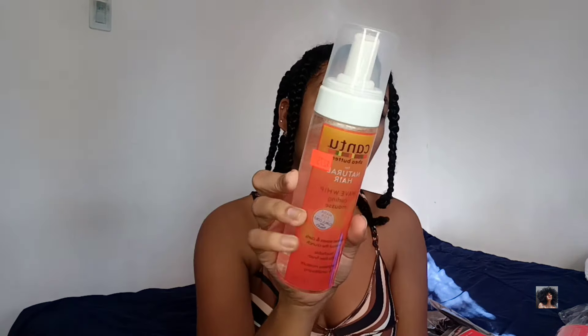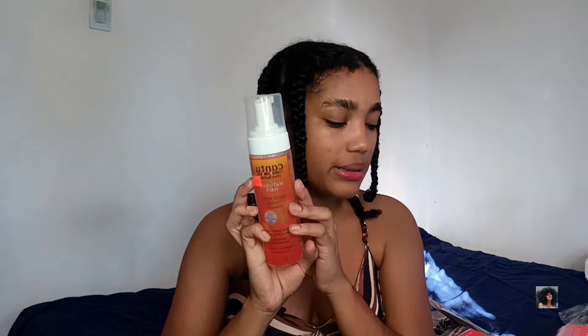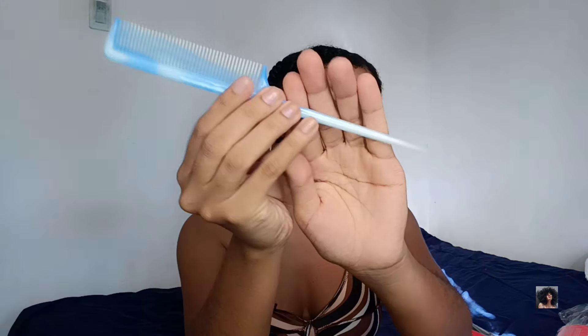También compré un mousse o espuma — compré esta de Cantu. Compré esta pomada o gel para trenzas. Y un peine de dientes finos y un peine de palito para seccionar muy bien el cabello.